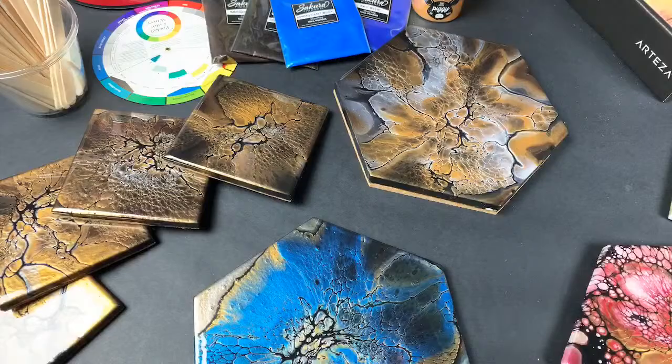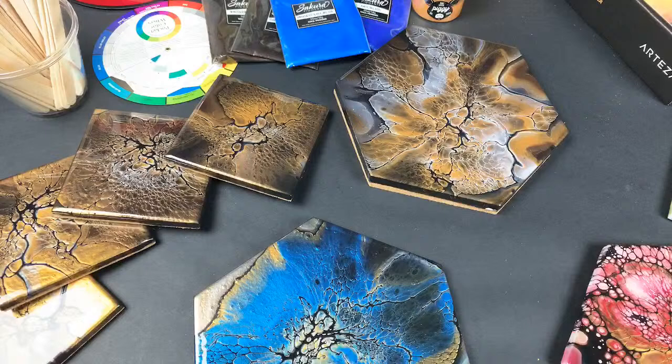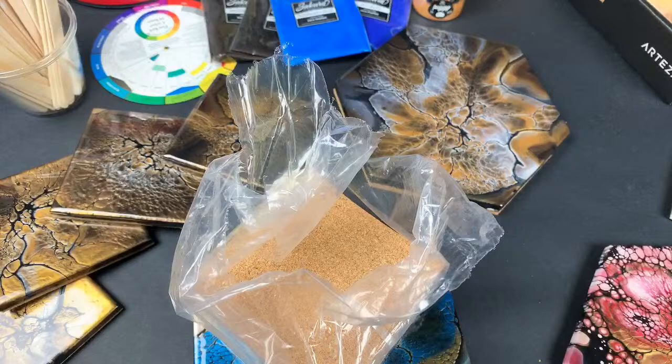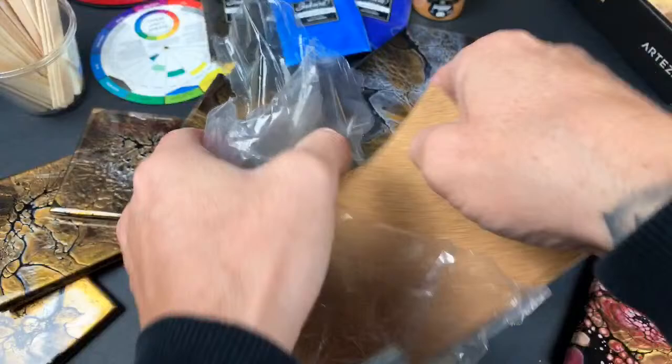Do I cut my own cork or do I order sizes already cut? I order the sizes already cut. These were for the big trivets, and then I have a small four-pack. I get them off Amazon — they're just four-by-four cork backs. The whole back is adhesive so it sticks straight to it, and from my experience it doesn't peel off even when it gets wet.